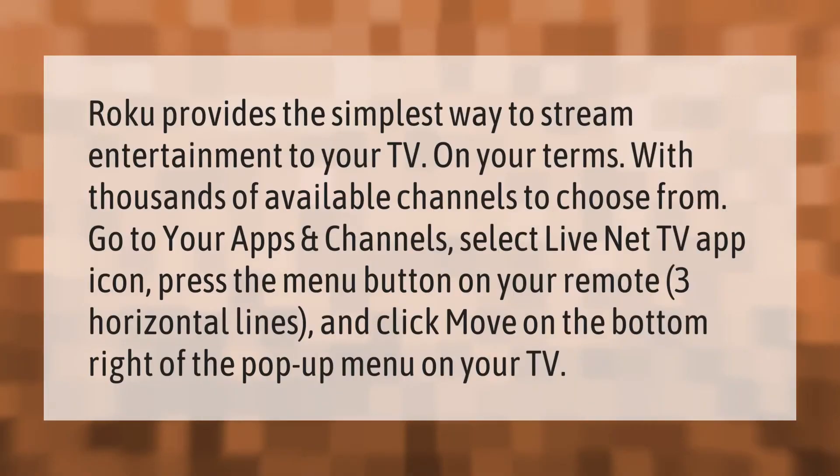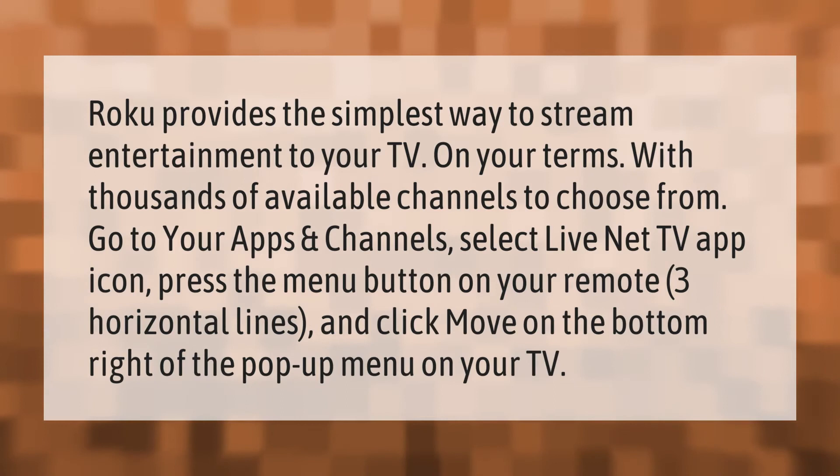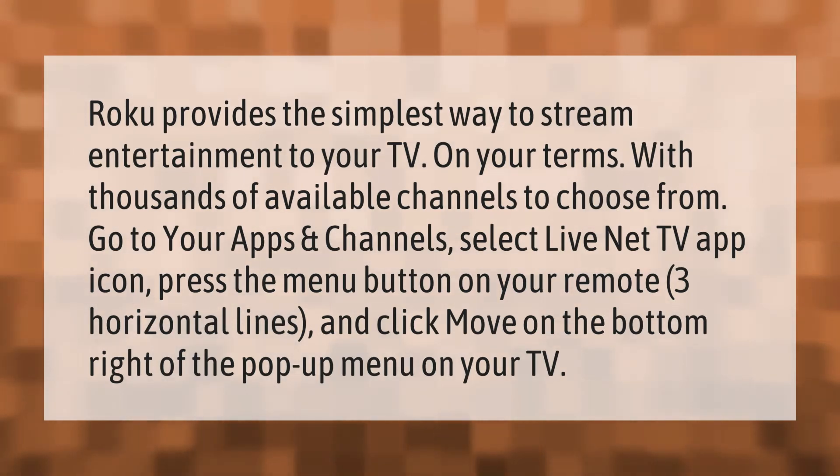Roku provides the simplest way to stream entertainment to your TV, with thousands of available channels to choose from. Go to your apps and channels, select the Live Net TV app icon, press the menu button on your remote — three horizontal lines — and click Move on the bottom right of the pop-up menu on your TV.